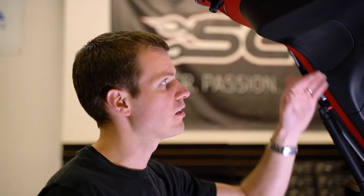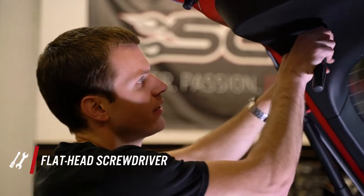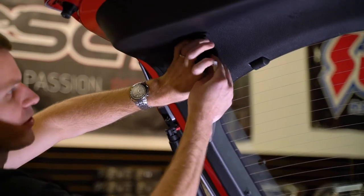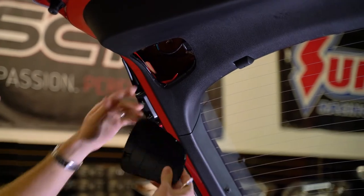We're gonna start by popping the hatch, and then underneath there's gonna be a panel on either side. Just use a flathead screwdriver or a trimmer tool. There's a little slot right in there — it does take a little force. We're just gonna pop that out all the way around; it's just clipped in all the way around.